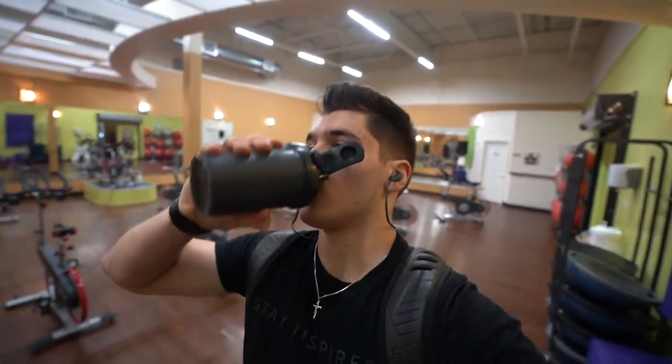Today we're going to be reviewing the Lululemon Pacebreaker shorts, linerless 5-inch. Probably one of the most solid wearable shorts I've had in a while actually. I do enjoy wearing them and working out in them, but I'm going to get this workout in.